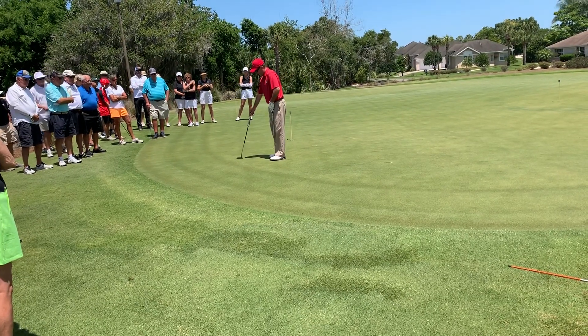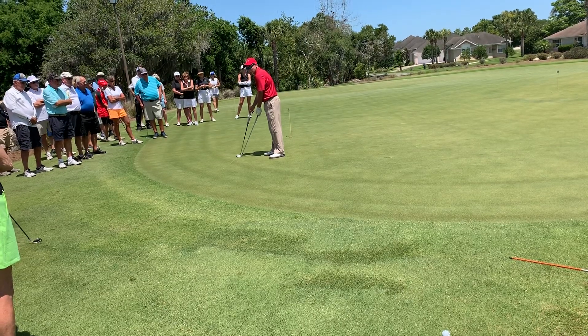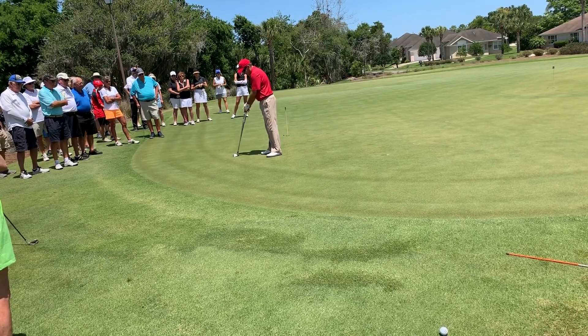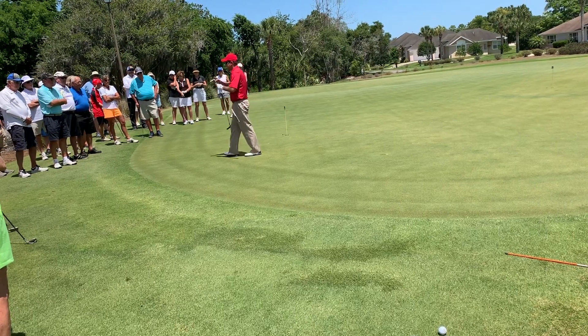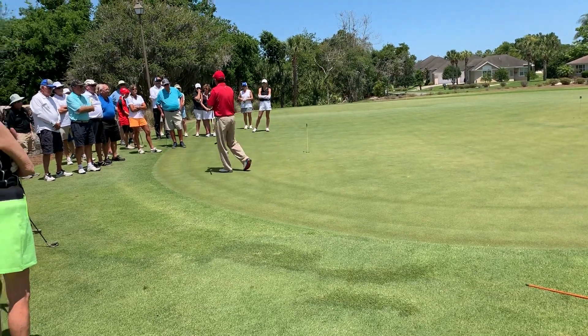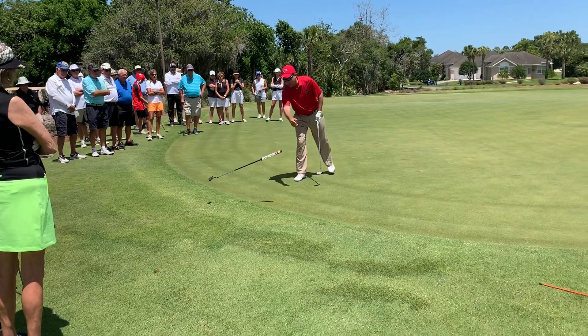So there's your putter, and there's your chipping iron — different angles. When we chip, we're going to change this to make it like a putter. We're going to get a little closer, a little taller. It'll almost feel like the heel of your iron is off the ground. So that's step one: chip like you putt.